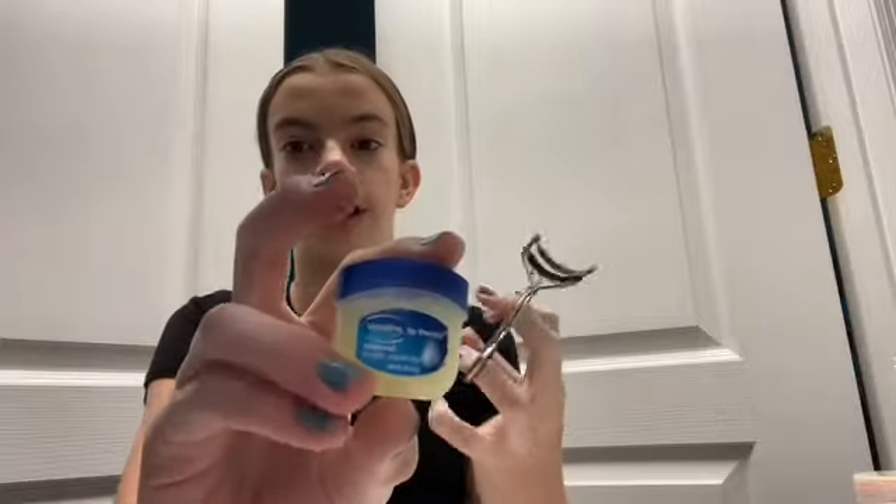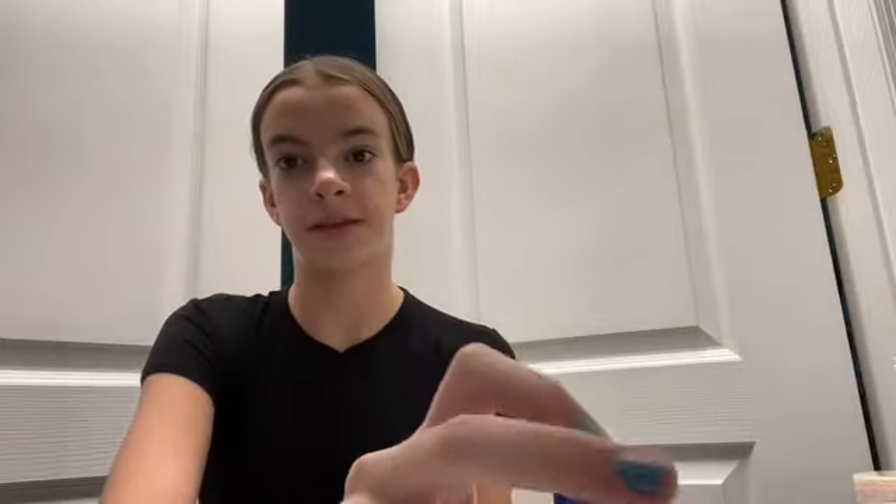Now onto my eyelashes. This is something I do every night because I read somewhere that it makes eyelashes fuller and better. I curl my eyelashes and then I put Vaseline on them. I know this sounds kind of weird to some of y'all.